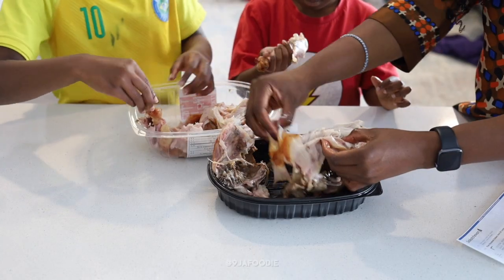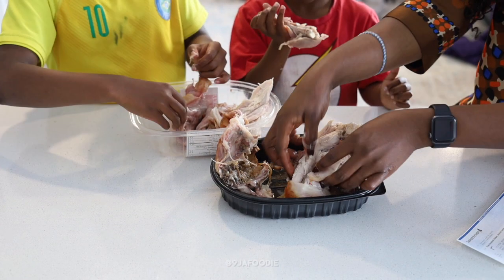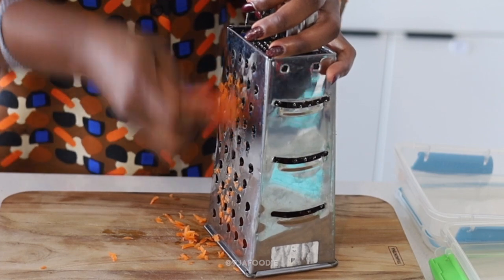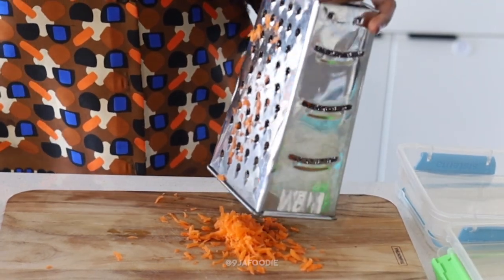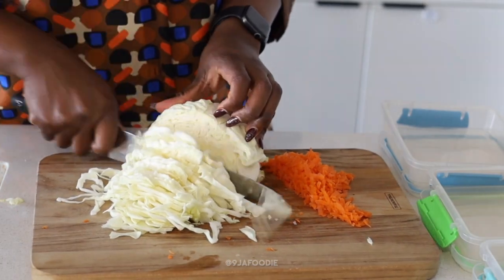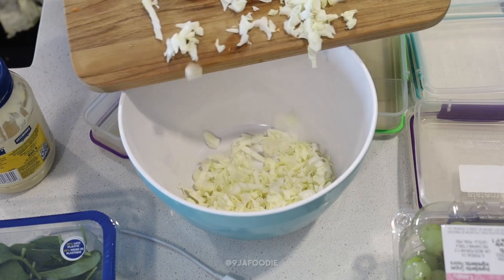We shredded chicken as a group — some people did more chicken eating than shredding, but I was glad to have the help. I like to shred the chicken into big pieces because I'll cut it again later. I'm shredding some carrots too — baby carrots are not meant to be shredded, 10 out of 10 not recommended. Then I'm giving the cabbage a good chop and cutting it further until it's very fine.